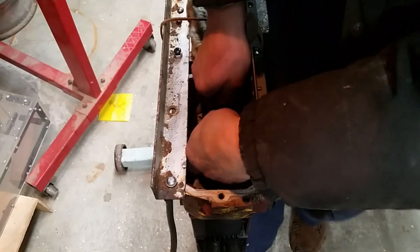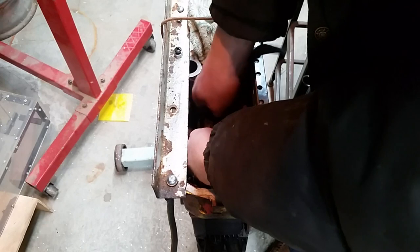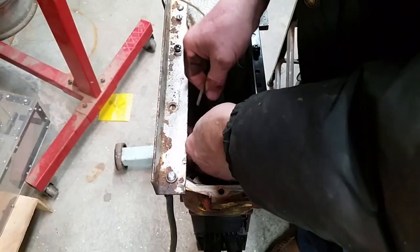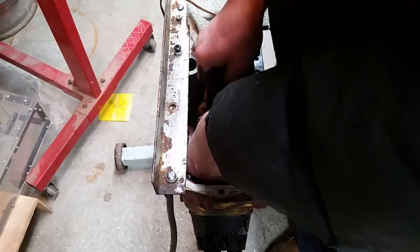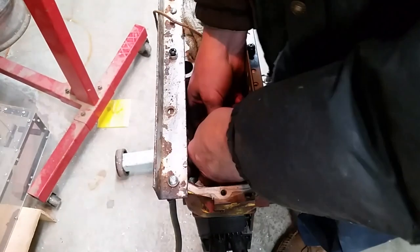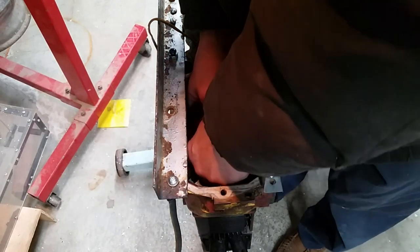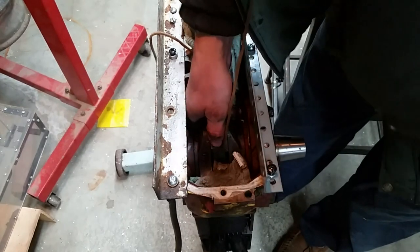I'm going to sand this dry. This is the fun part - trying to keep the sandpaper on here, get the shoelace around it like three times. Probably a pair of needle nose would help. You know, on a big block Chevy or Chrysler you get a little more room - this is kind of tight quarters in here.